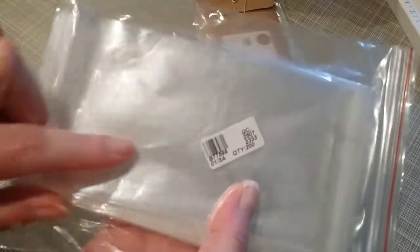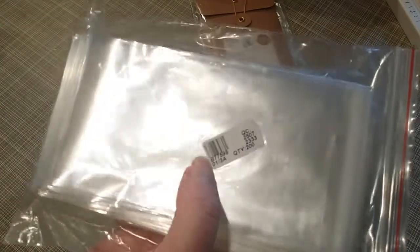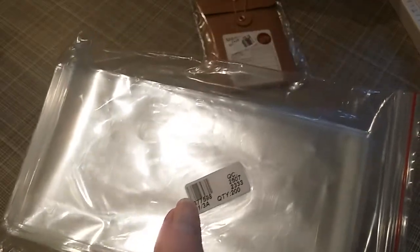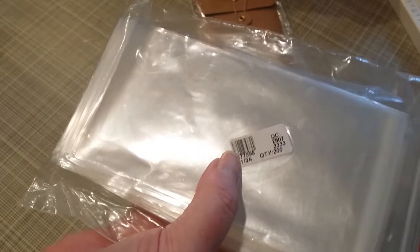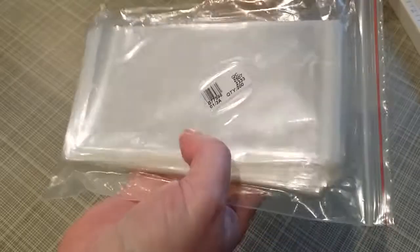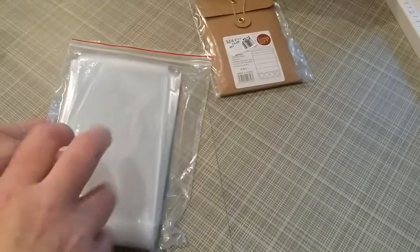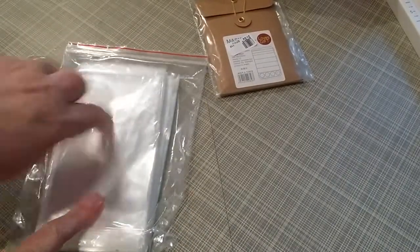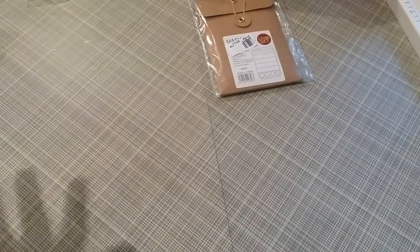I ordered some self-sealing bags — you just take the little strip off and they seal themselves. Item number B77598, and I got these for $2.72. They come in 200 pieces, which is an incredible deal. I can't buy 50 at AC Moore where I usually get my bags, even with a coupon, for $2.